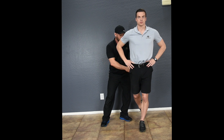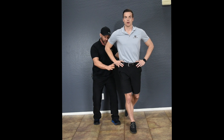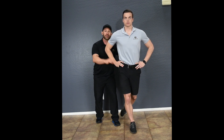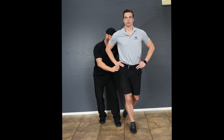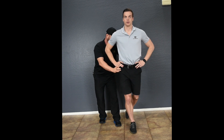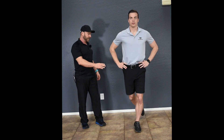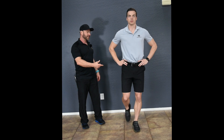Spend three seconds — one, two, three — then hop to the other side. Everything regroup, realign, then reach. Once you get to that end range of posterior medial position, count one, two, three, reach, then hop to the other side. One, two, three, hop to the other side. Get to end range, one, two, three, hop to the other side.